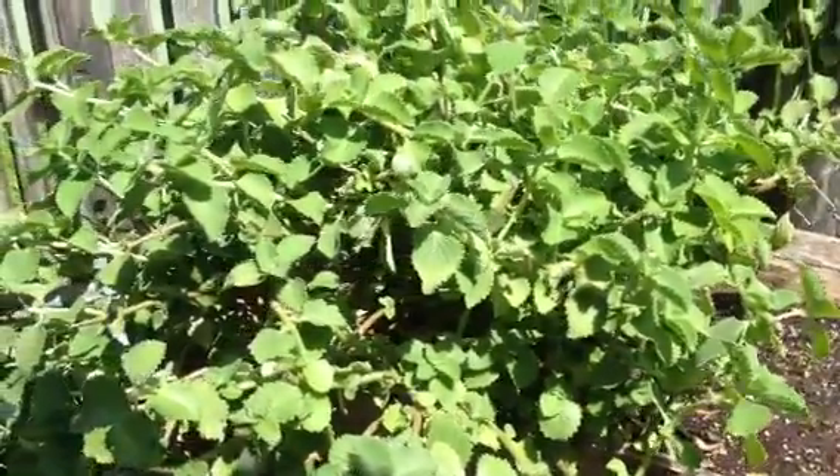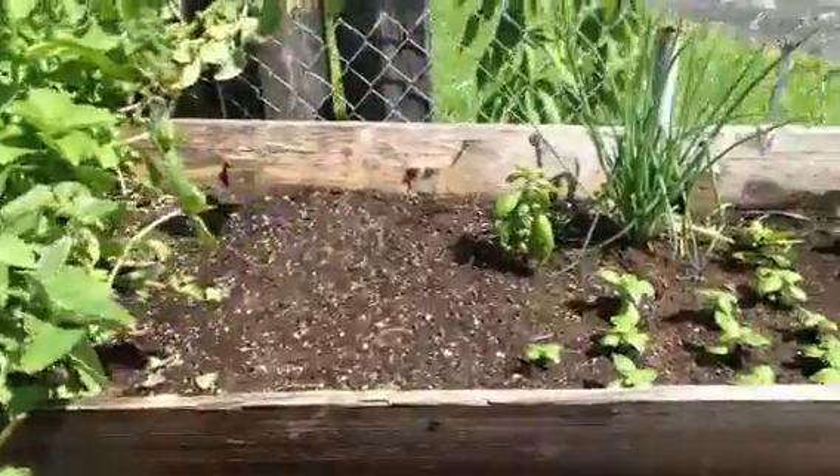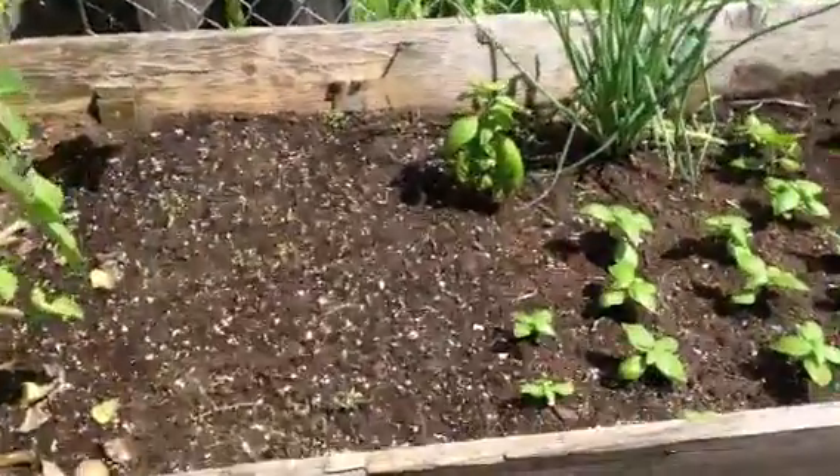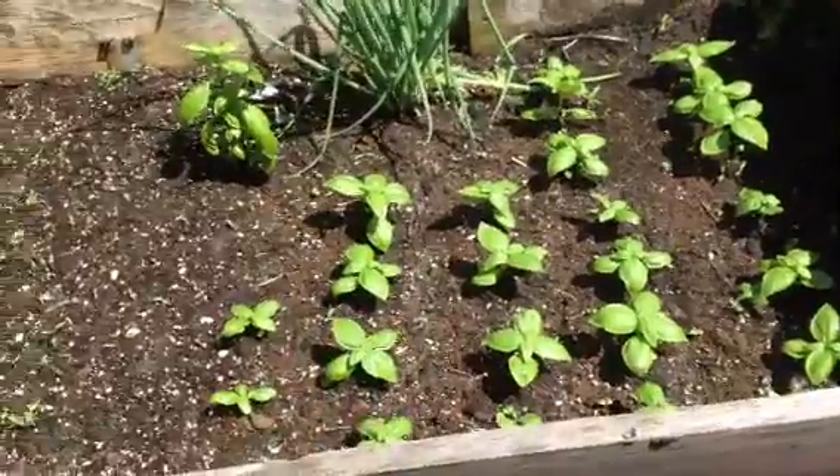Hey, what's going on YouTube? This is your boy TheRosterRick. I'm here giving you guys an update. I wanted to show you what I got growing for this fall season. I'm very excited to see that I have sprouts coming in and I got things growing.